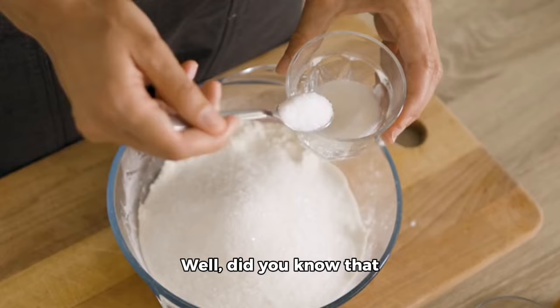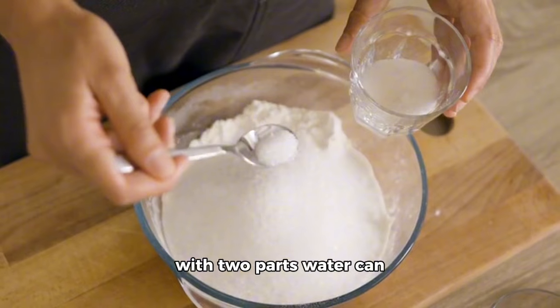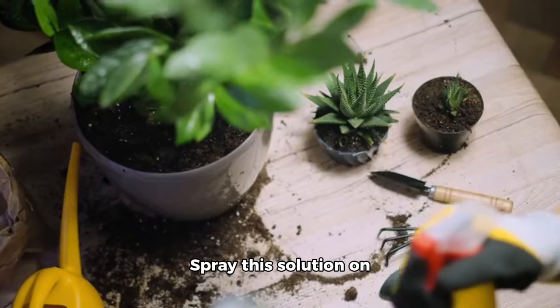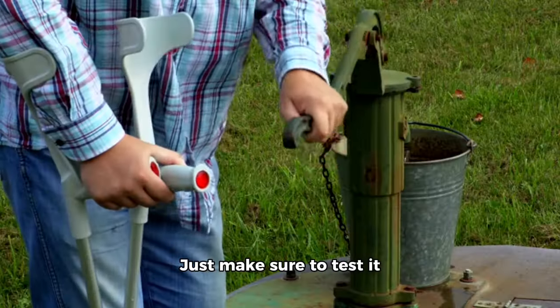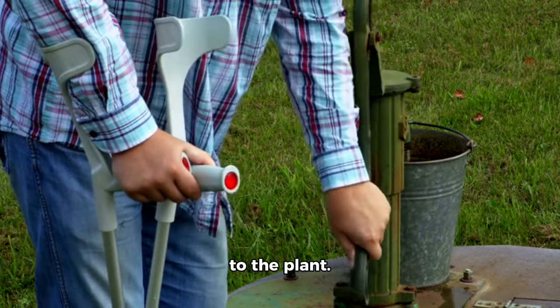Still not convinced? Well, did you know that mixing one part baking soda with two parts water can create a potent mixture for controlling fungus? Spray this solution on your plants to keep them healthy and free from any fungal infections. Just make sure to test it on a small area first to avoid any potential damage to the plant.